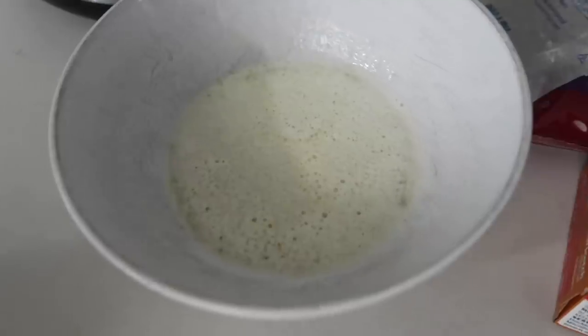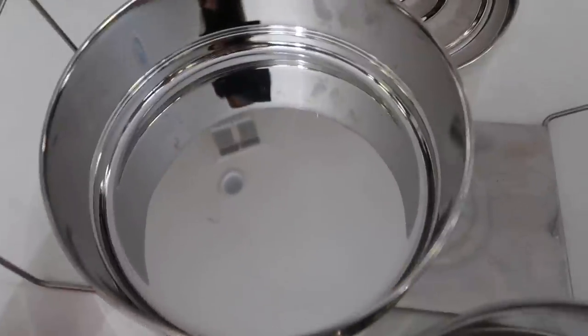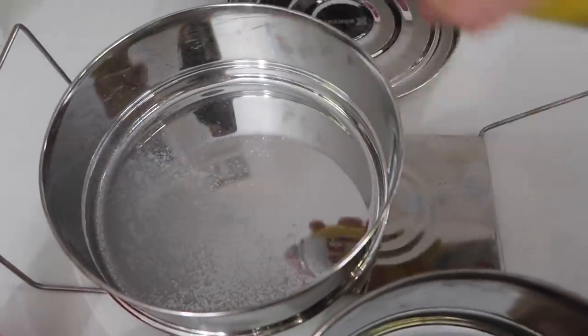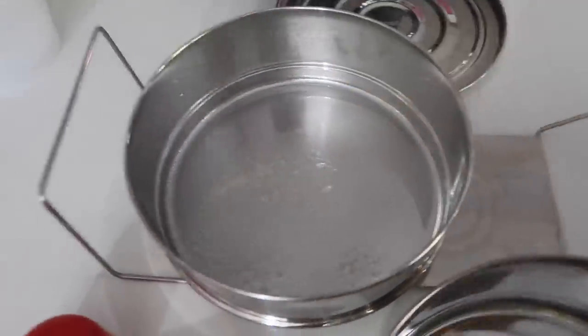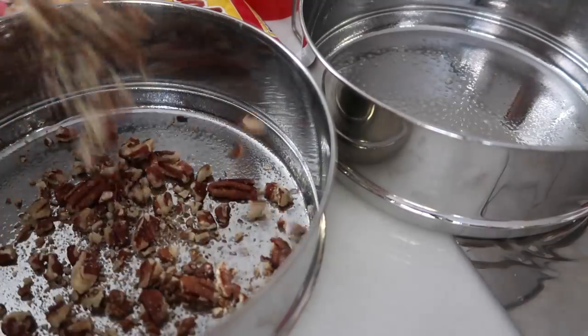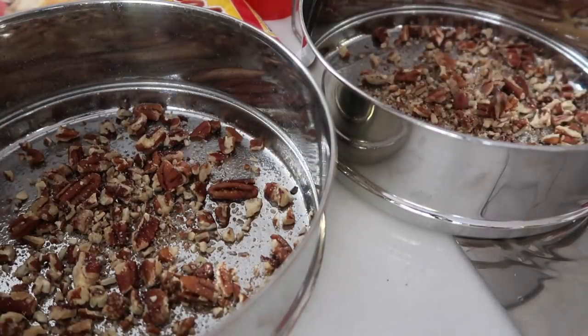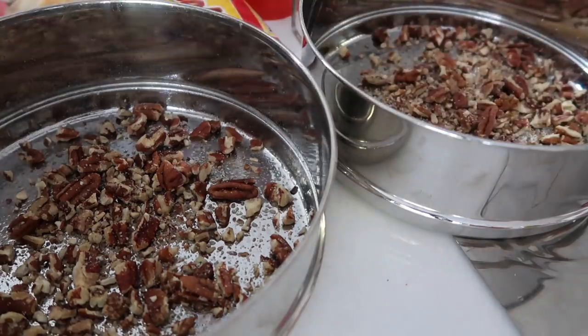We're going to melt the butter first and push that aside. Next I'm going to spray my pans with cooking spray or Pam. You want to coat them really well on the bottom so your sauce doesn't stick. Then split up your pecans — a fourth cup will go in one pan and a fourth cup in the other.